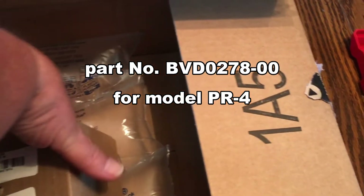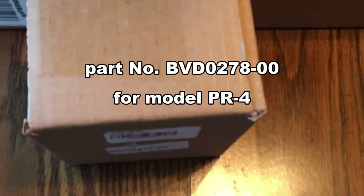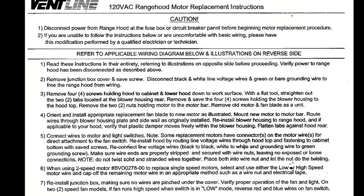Here's the new motor, straight from Amazon. We all know that instructions are not needed, but the motor comes shipped with a complete set of instructions and illustrations.